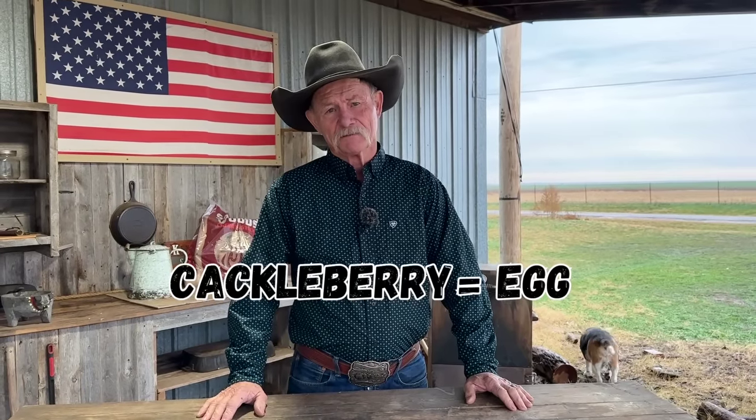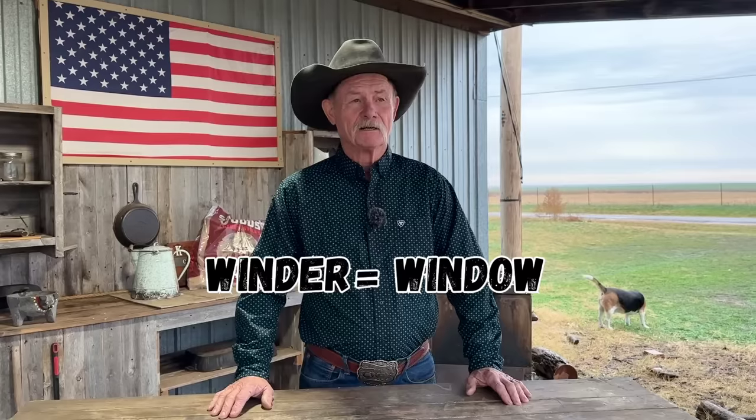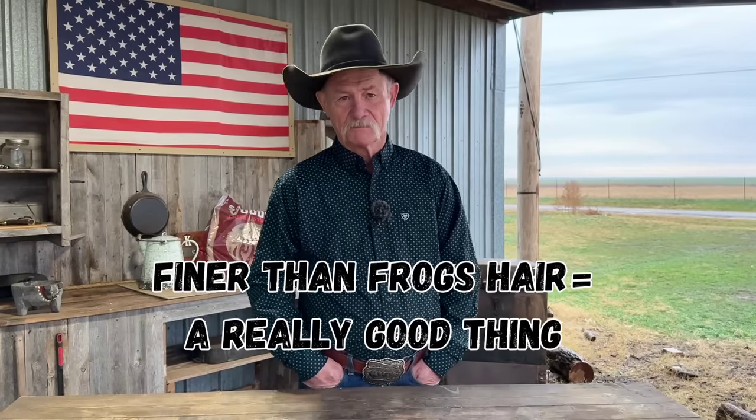Let's use some Oklahoma words in a sentence. Cackleberries — cackleberries are laid from a chicken which comes out the butt, also called hen fruit. Winder — I looked out the winder to see if anything was still left after the tornado. Britches — I went to cross the fence and tore all the butt end out of my britches. Finer than frog's hair — that steak I cooked last night was finer than frog's hair.